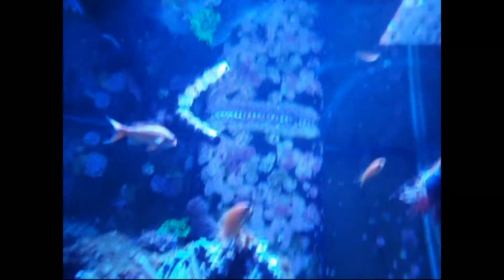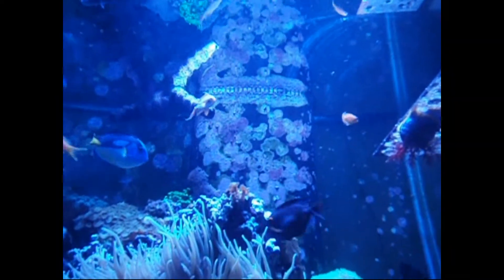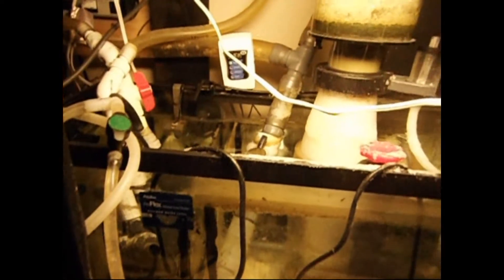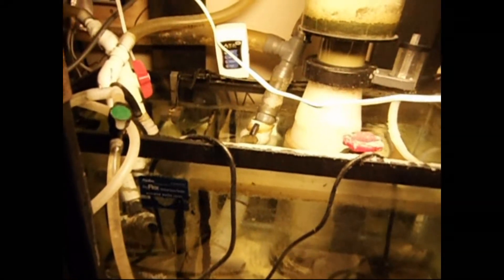What happens when there are no pumps is that the water level in the tank drops. It can only drop to the point where it can no longer drain — once the water level reaches below the teeth on my overflow, it cannot drain anymore. So you just have to make sure you have that much room in your sump. If you have that much room, then you simply don't have to worry about flooding if your pumps go off. That works out really well.